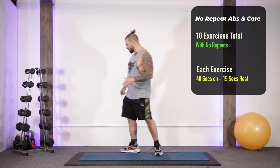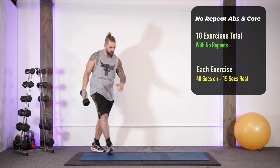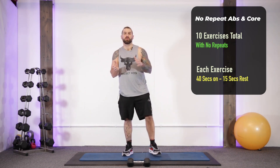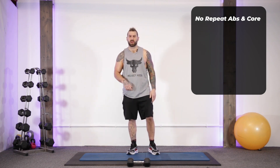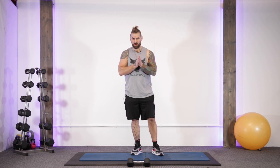You're going to need just one dumbbell for this one. Pick a moderately heavy one, nothing crazy heavy. We'll be doing some static holds and some movement exercises, plus a lot of bodyweight stuff, with the dumbbell thrown into the mix for some exercises. We're doing 40 seconds of each exercise, 15 seconds transition time, and 10 exercises in total.